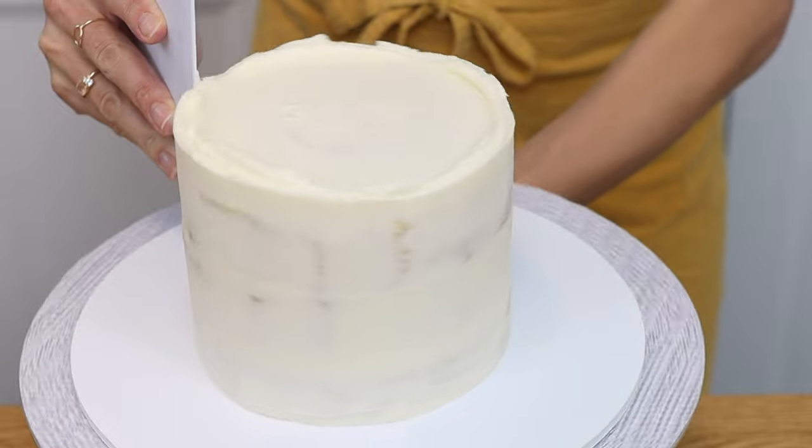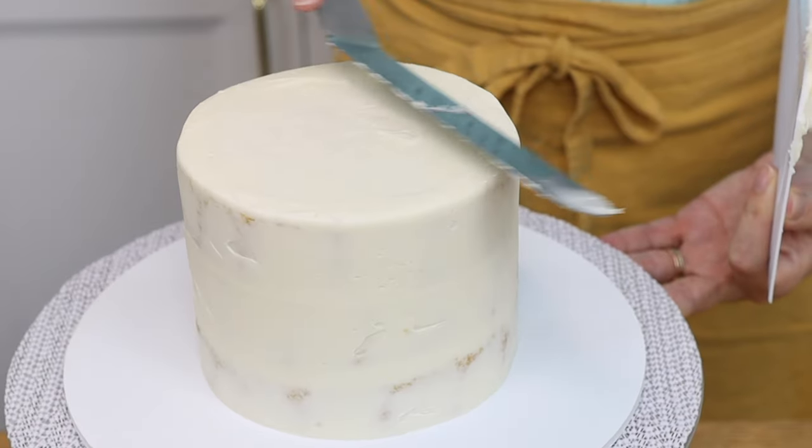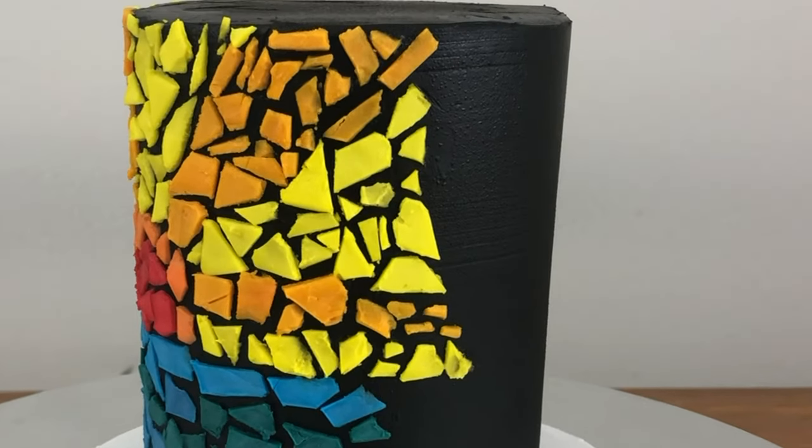But if it's hot in the room you're in, after about 15 minutes you'll start to see droplets of condensation forming on the outside of the frosting. My first studios didn't have air conditioning and in the summers this was a real struggle. I'll show you how to prevent this from happening and how to fix it in a moment.